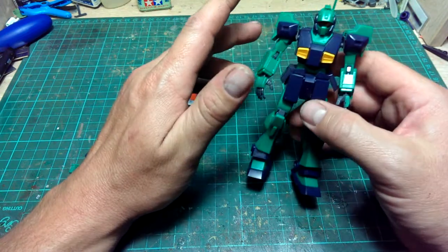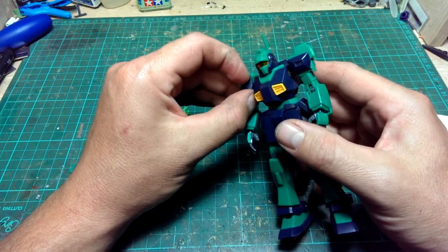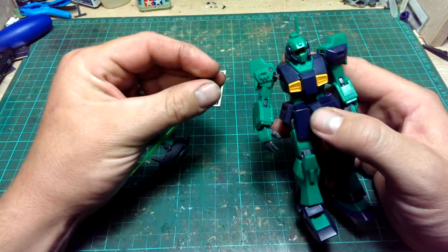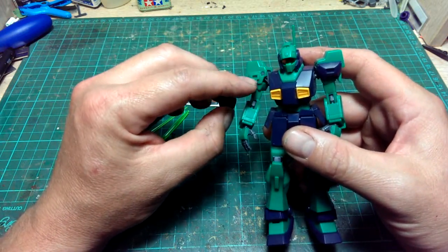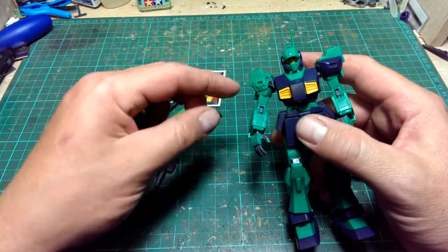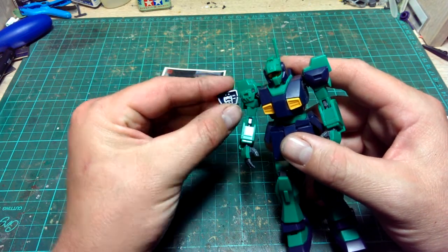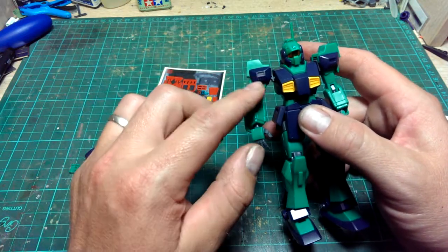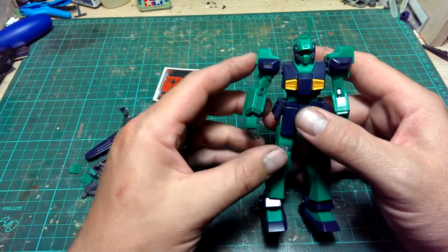Now I'll move on to a couple of issues. The shoulder armor here quite easily just pops off — that's due to the way it's designed. It doesn't really sit on with a peg system; it's more like a force-fit between the teeth and this section here, so it just sits on the outside. I'd recommend this is the sort of thing you need to glue on, otherwise it's just going to continuously pop off.